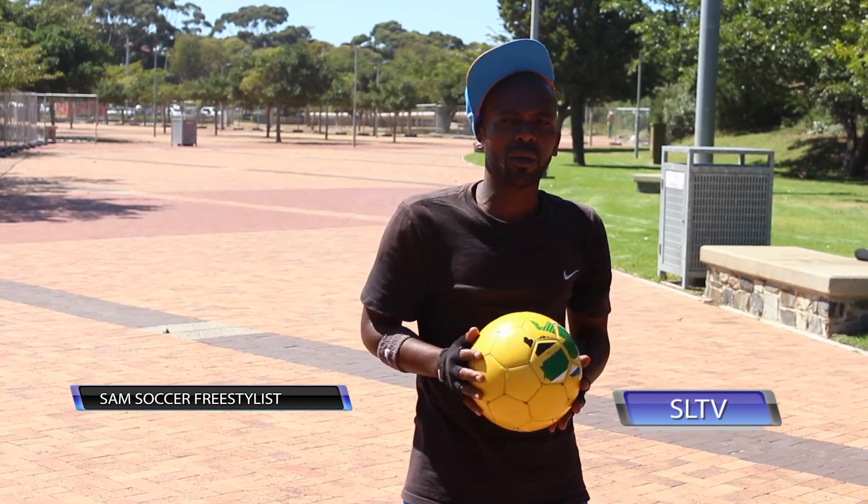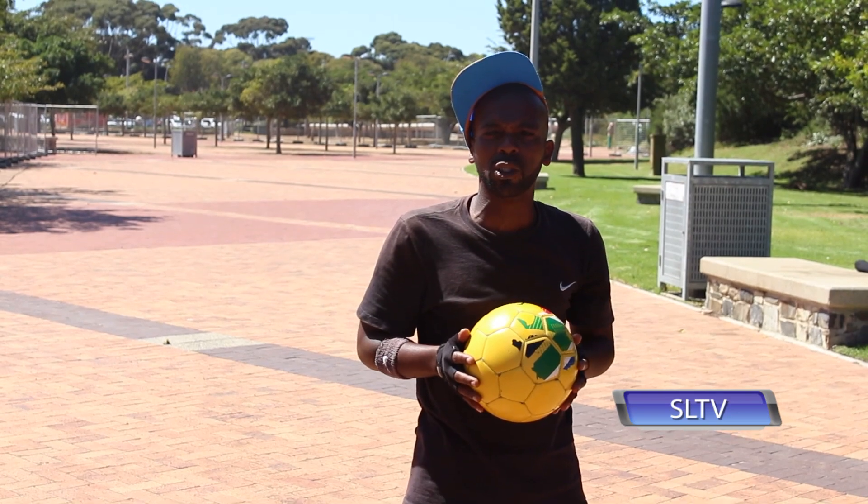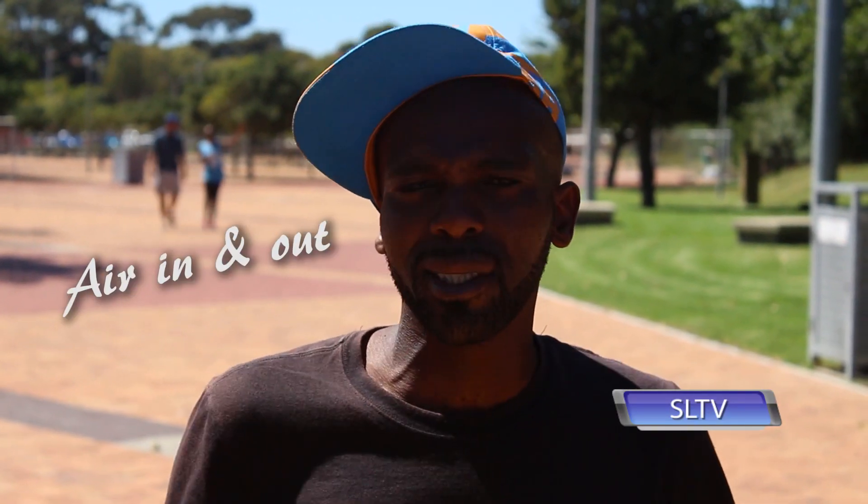Hey guys, I'm Sam Soccer Freestylist. Welcome to another episode of Soccer La Dumas Skill School. So for today guys, we're gonna be doing an air in and out. In terms of the Soccer La Dumas grading system, I'm gonna give it two La Dumas. That means it's advanced. The air in and out.